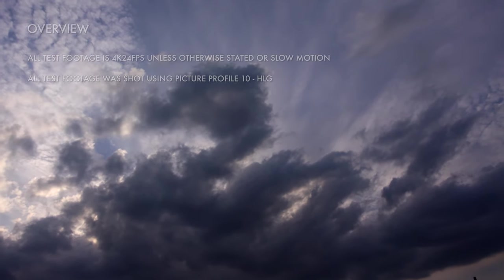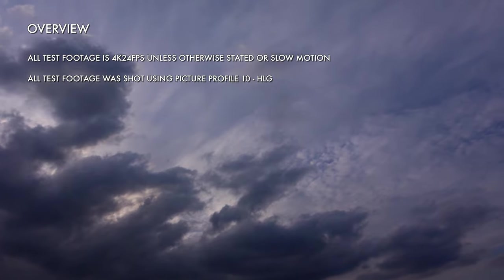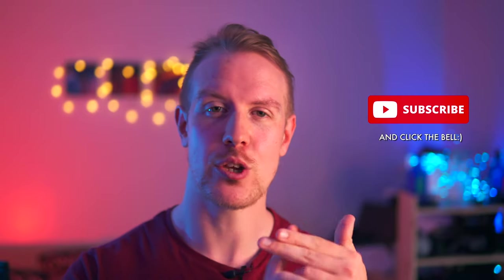There is a lot to cover today, so you'll find a full list of timestamps along with relevant product and video links down in the description. Those video links have all sorts of tutorials, deep dives and extra test footage for the ZV-1, so I will highlight the most notable ones as we're covering each relevant topic. If you enjoy this video, then like, subscribe and let me know any questions or thoughts down in the comments, but right now let's start by talking about core features.